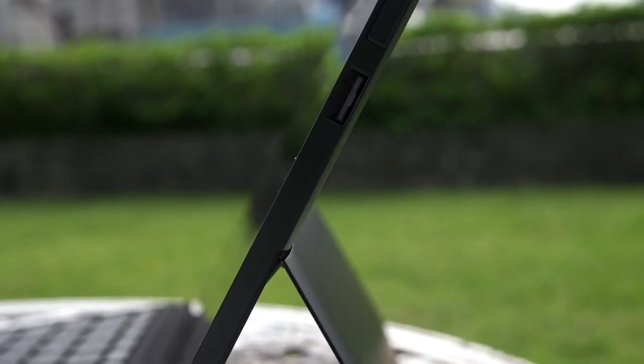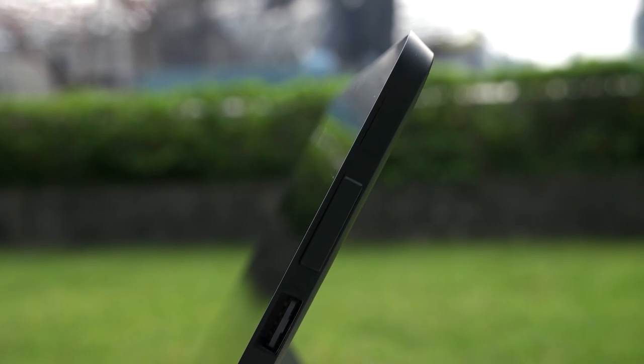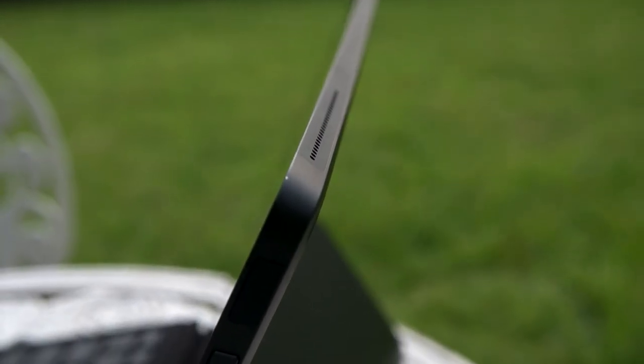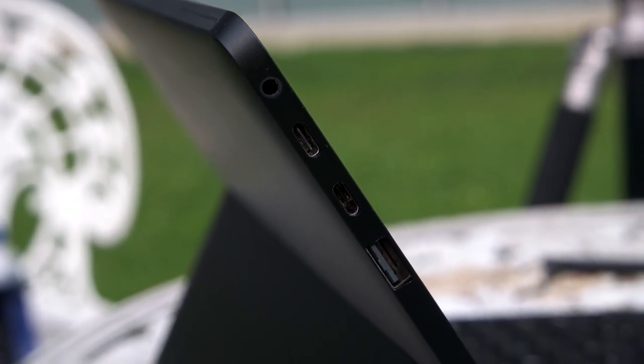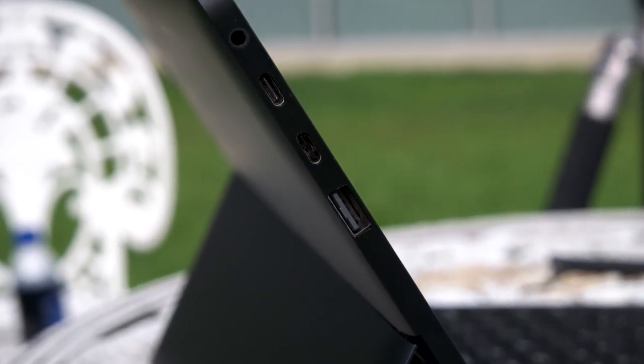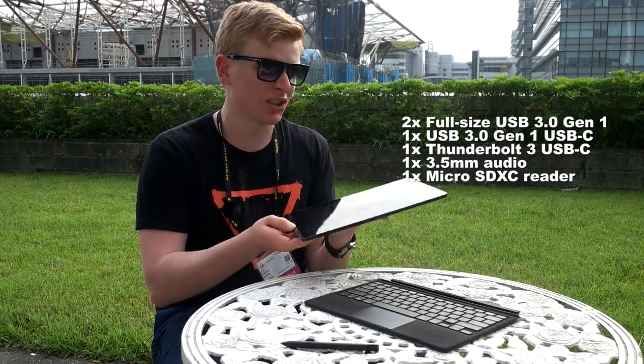Same happened with ports. So this device, unlike many other 2-in-1s, has the most ports, I think. It's two USB-C ports, one of them is Thunderbolt 3. Here we have a USB-A port — normal full-size USB 3.0 — and here's another USB-A port. So two USB-A, two USB-C ports.